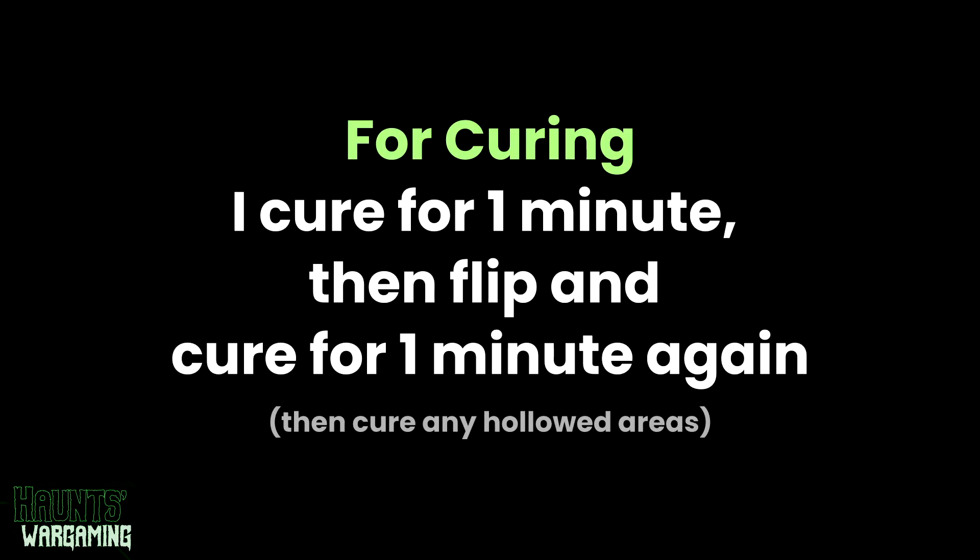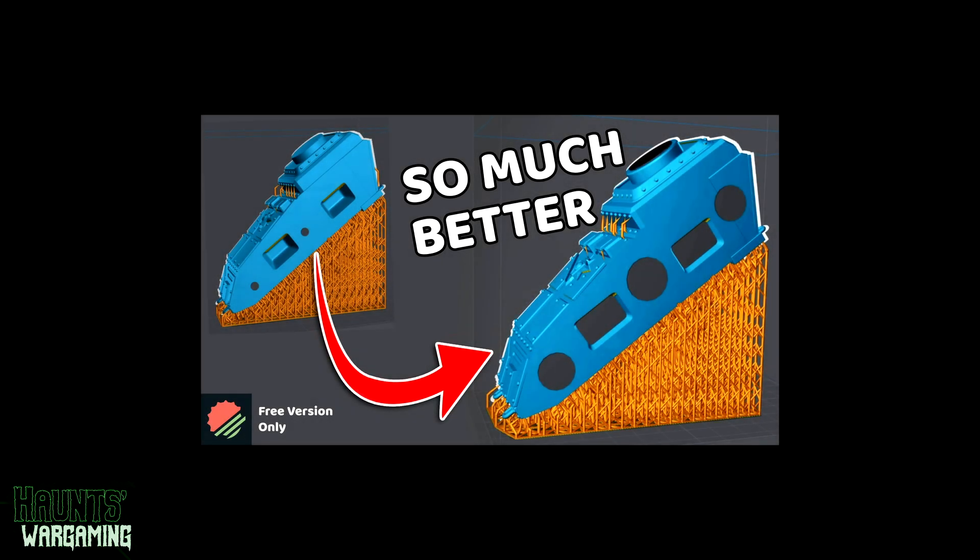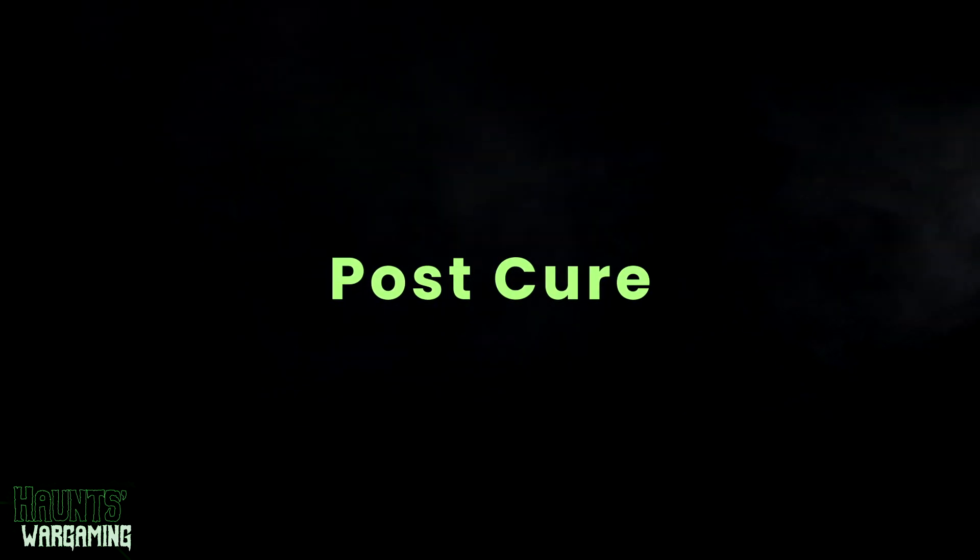I cure my models for one minute, then flip them and cure for another minute. Then I go in with a snake light and cure any hollowed portions. I recently posted a video on prepping and curing hollowed models — it has a lot of good information in it if you're new to 3D printing and I think it's worth checking out.